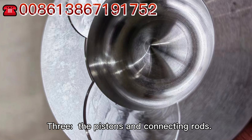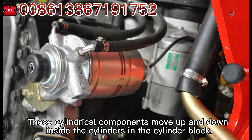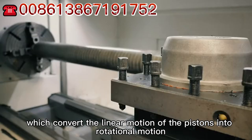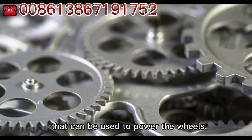The pistons and connecting rods are cylindrical components that move up and down inside the cylinders in the cylinder block. The motion of the pistons is transferred to the crankshaft via the connecting rods, which convert the linear motion of the pistons into rotational motion that can be used to power the wheels.